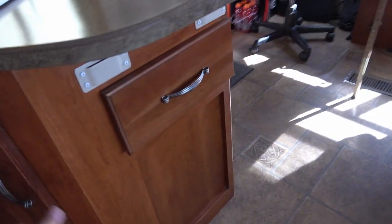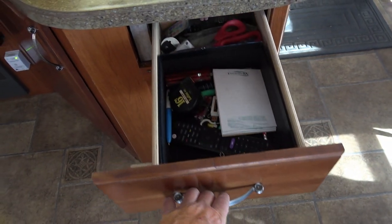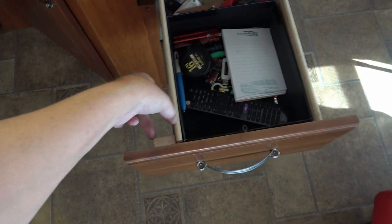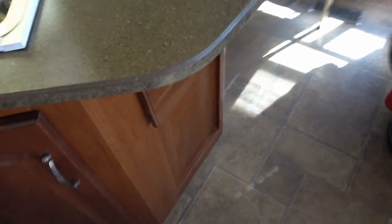I also had a problem with this drawer, and I solved that by taking the drawer apart and just trimming a couple inches off of it over here. So it just slimmed the drawer down. It's just a junk drawer — at least I didn't lose it.